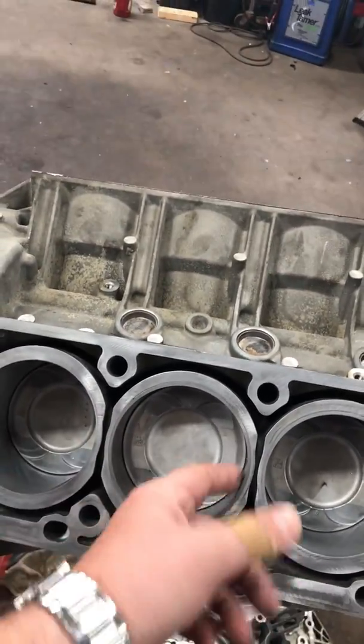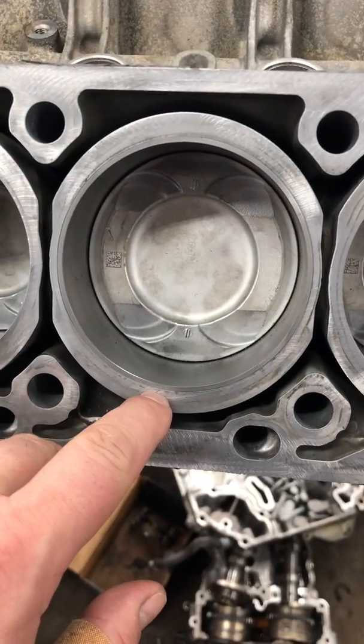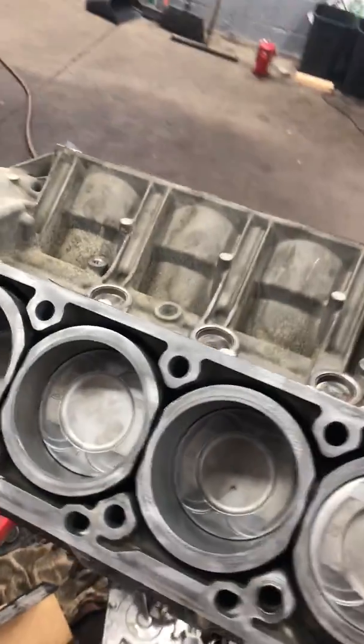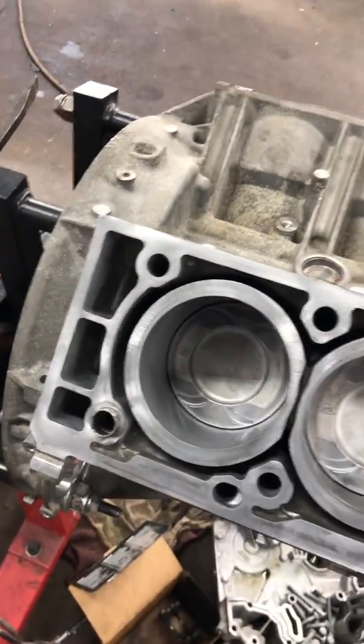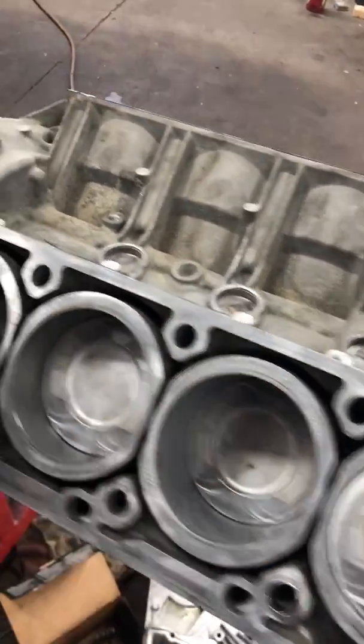It's an aluminum block, but you still put a sleeve in it, and as you can see here, that's where the sleeve is replaced. Of course, the piston rings fix that cylinder number three, and we take care of all the other cylinders to make them right.